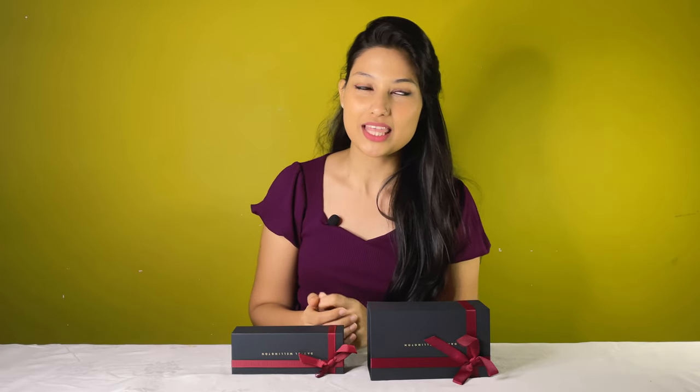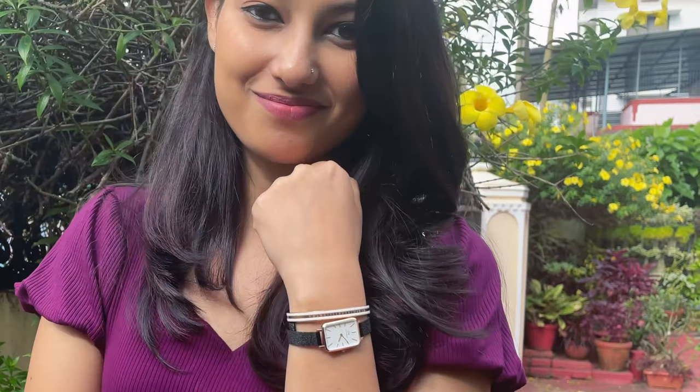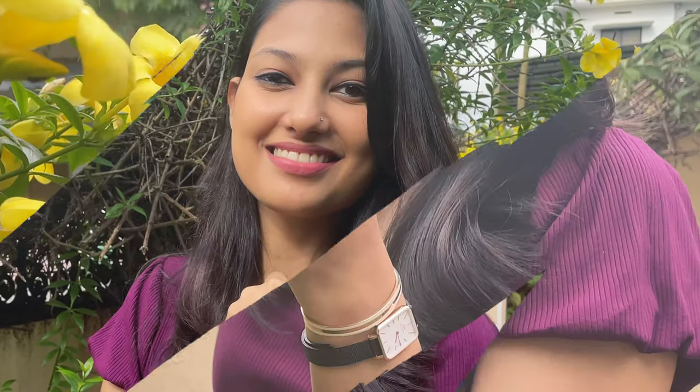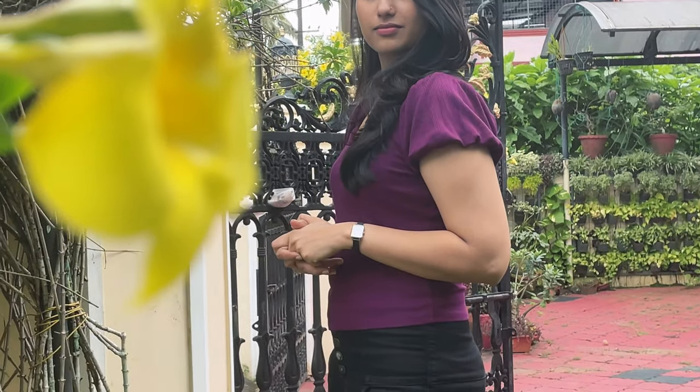The best part of DW watches is that they sit on your wrist more like jewelry. And now, Daniel Wellington has recently introduced the Quadro collection with yet another elegant design exclusively for women. They have sent a piece to us, so let me just unbox it for you guys.